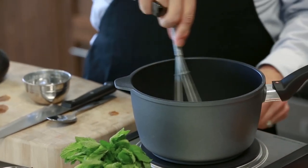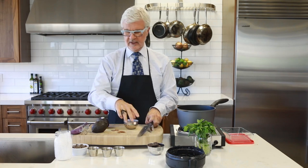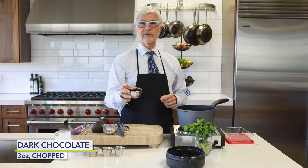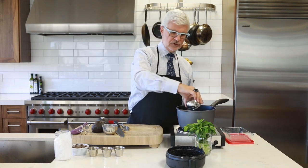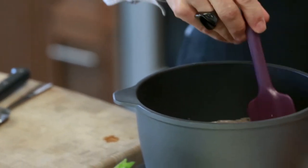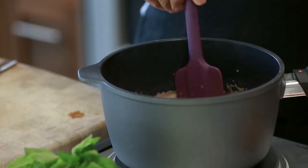Now you want to take that off of the heat and add the chopped chocolate. Let that melt. Get really extra dark chocolate, greater than 72% — I quite frankly use 85%, but more dark is better. Stir that around until the chocolate is melted. It won't take too long, and if there are still some chunks left, don't worry because we're going to do one more blend.